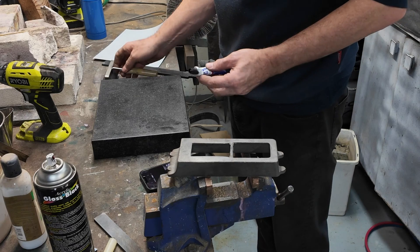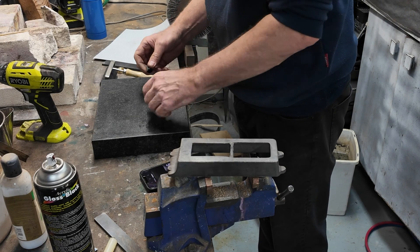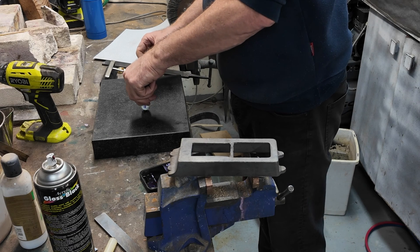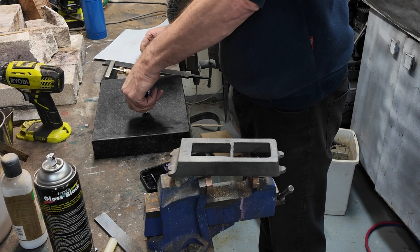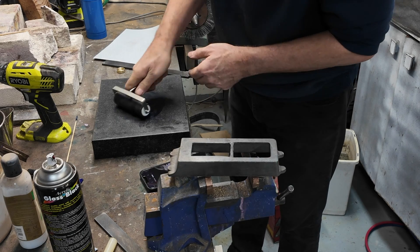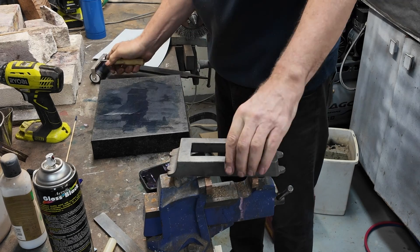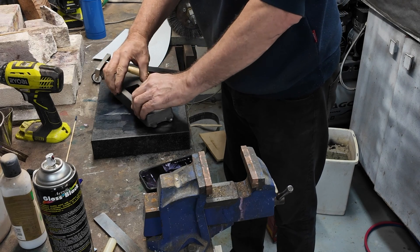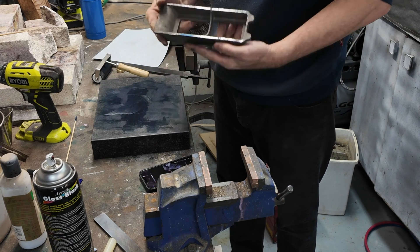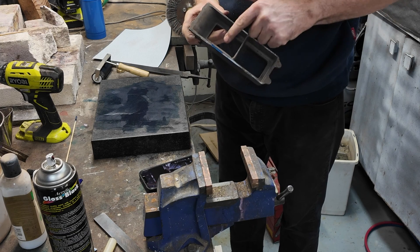That's pretty good. I've got some of this bearing blue here. I'm going to put that on the surface plate so I can see where my high spots are. There we see — there's the high spots.